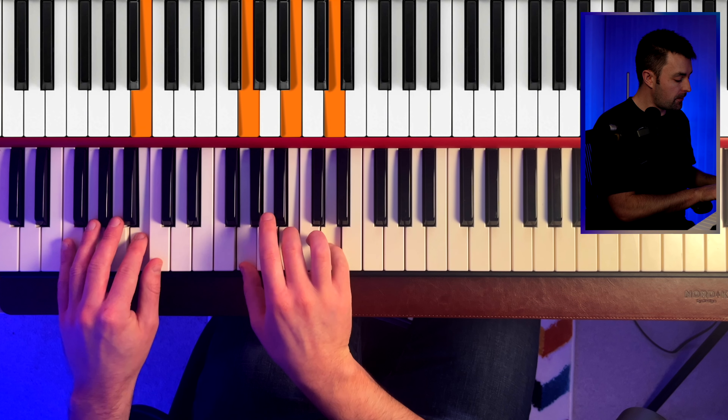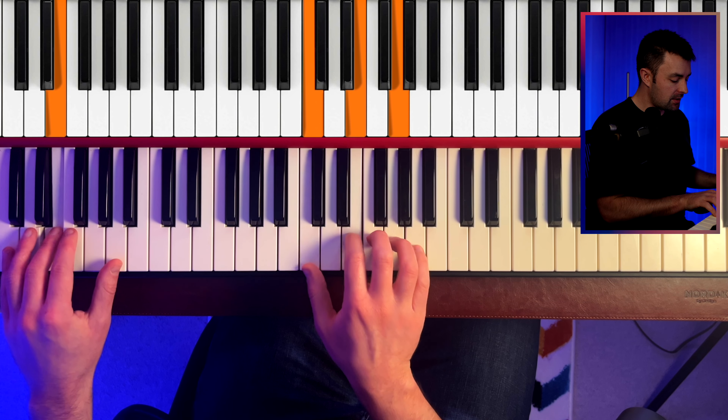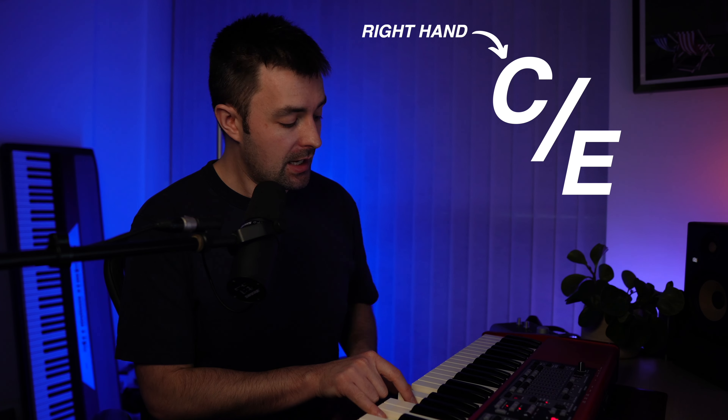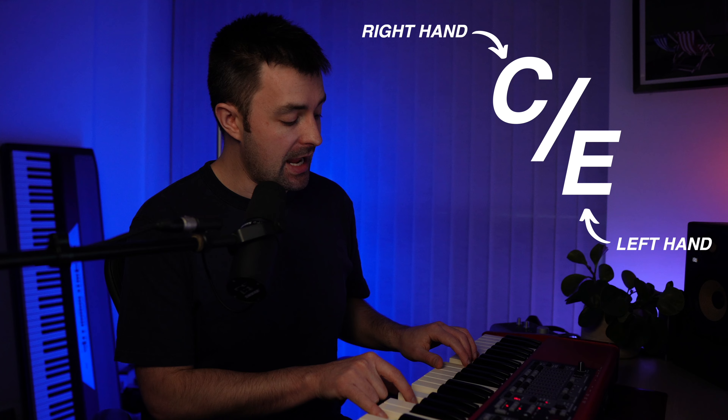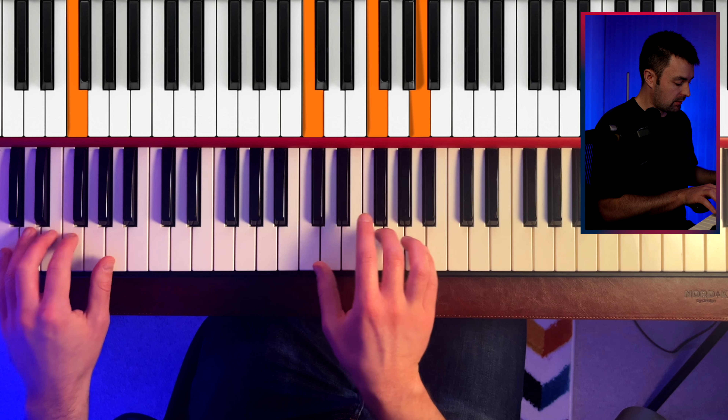Let me break down what's going on there. I'm starting on a C, moving to a G over B, moving to a C, F over A, C over E, F, G over D, C. When I say that a chord is over something — for example, C over E — I mean that in my right hand I'm playing a C and in my left hand I'm playing an E. It's an inversion. Can you see that the scale I'm playing completely with my little finger? I'm literally doing that with the chord underneath.